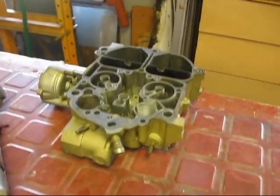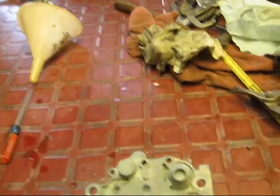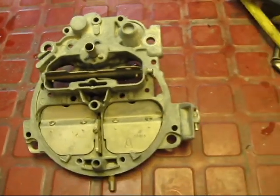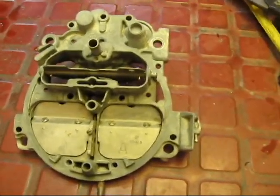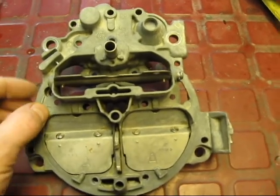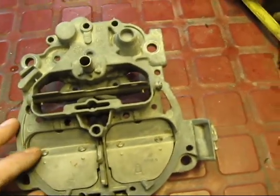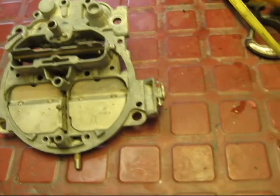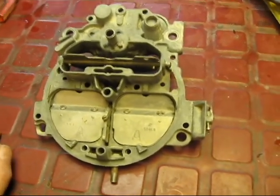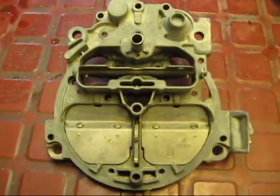Over there I have the body of the carburetor, which needs to come apart. I can do the same process as this one, so that's what I'm going to do next. Let's see what happens with this next test. The concept is to get this as clean as possible. Eventually I'm going to put it in the blaster with the glass beads, and it's got to be super clean, all stripped down, re-acid etched, and then it's going to get plated.